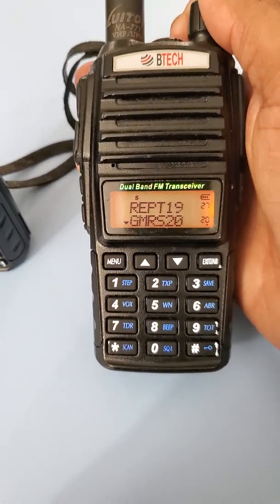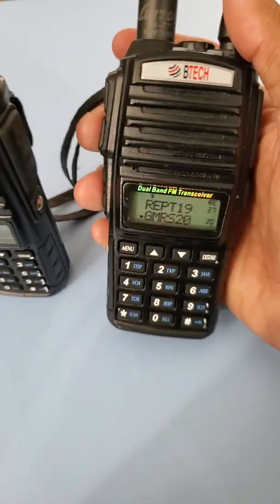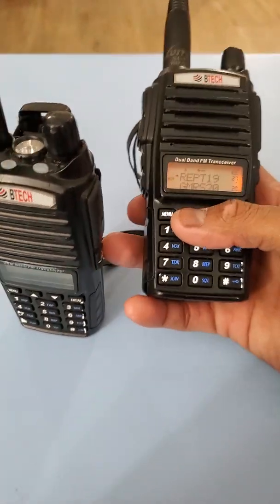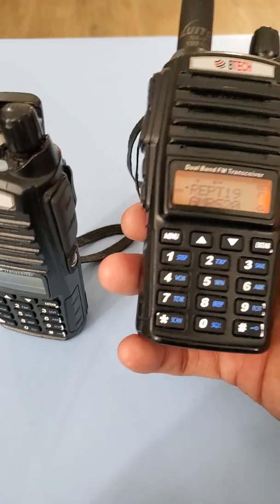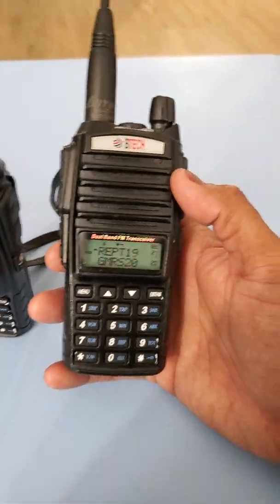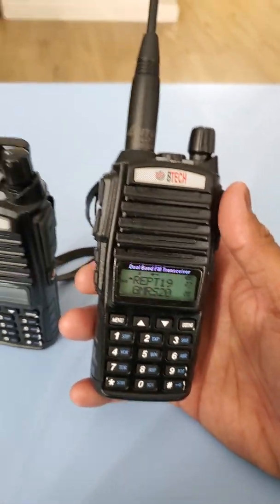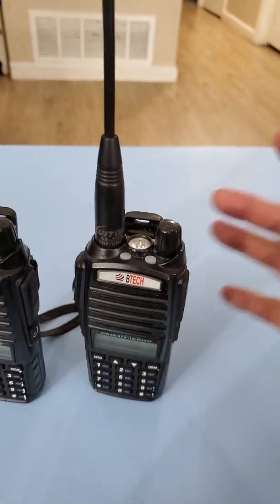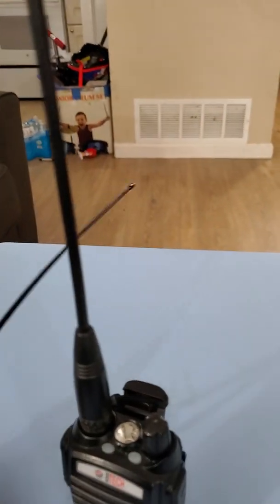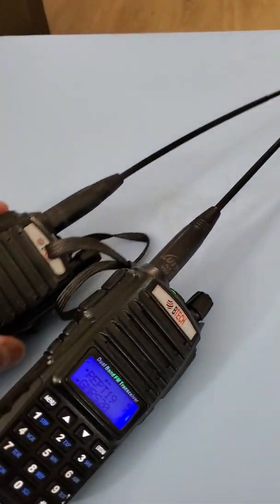What I like about this one is it already has a repeater pre-installed: GMRS 20, dual standby FM, flashlight. You can put it in CTCSS or DCS. Here in my location we're using repeater 15 to 22. It's easy to use — one watt or two watts of power.